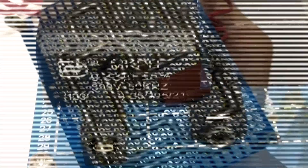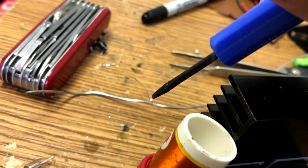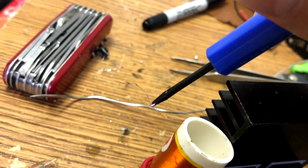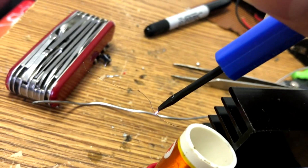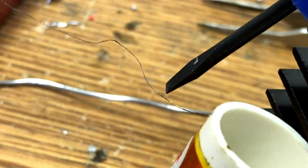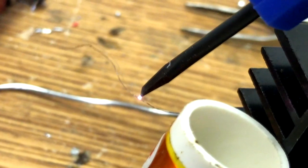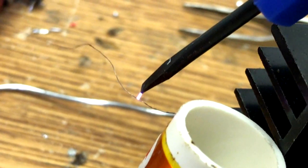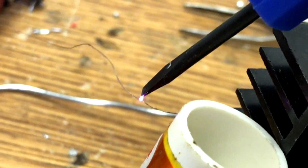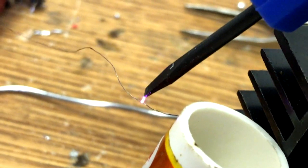The MKPH capacitors are not working well in this circuit, so finally I changed them to the CBB capacitors. As you can see, the arcs are bigger than before — about two to three millimeters long. Look at those beautiful arcs. The power supply is only 12 volts, but the arcs are about thousands of volts. Is this amazing?